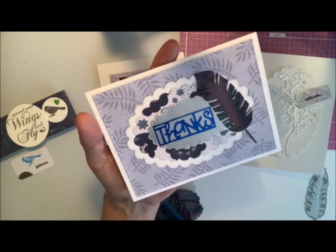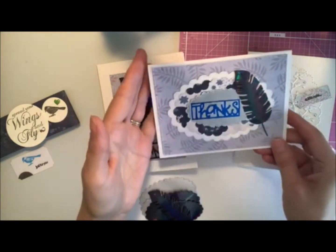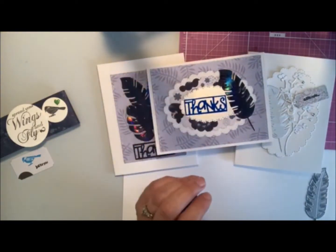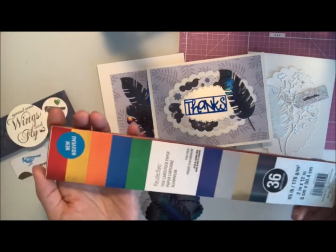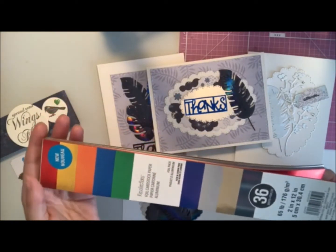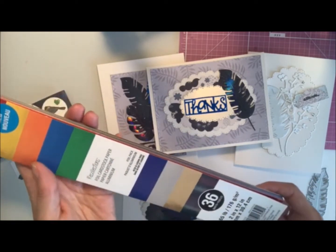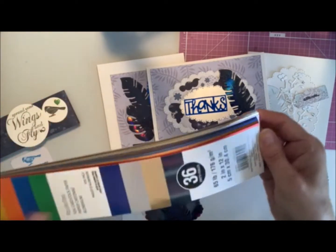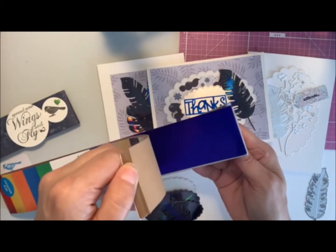I was just kind of playing around and this is the first one I came up with. I'll show you the foil papers that I picked up the other day at Michael's. It's just this long paper pad — narrow, 2 inches by 12 inches — and it's got lots of different colors of foil papers.